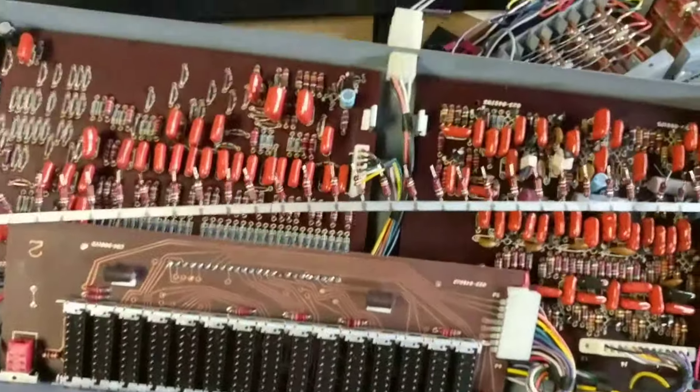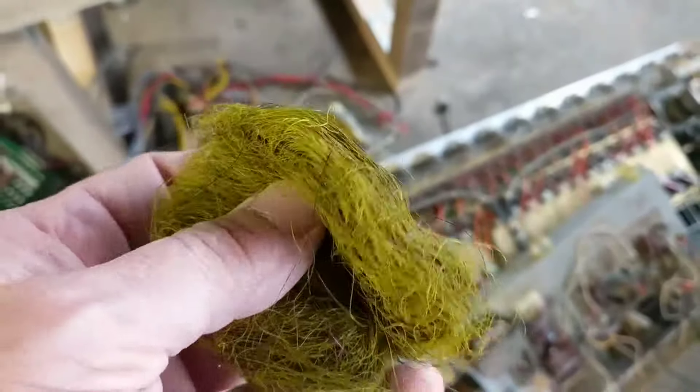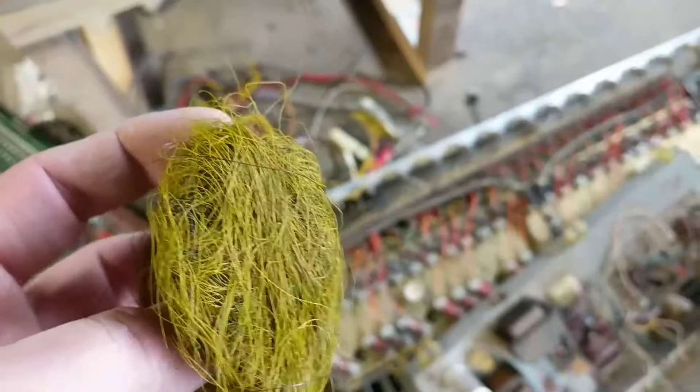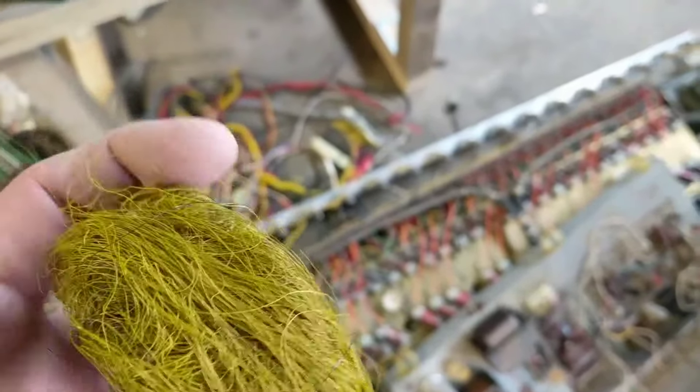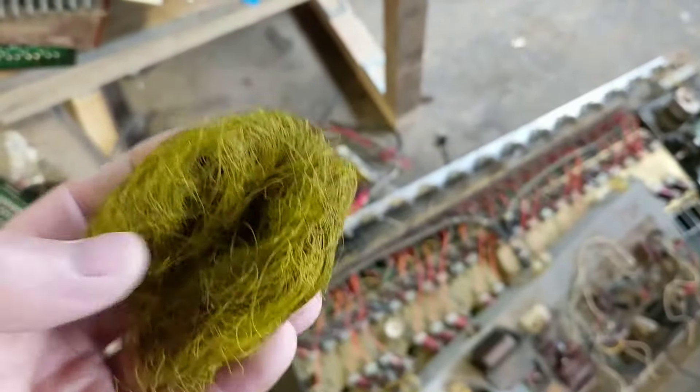This thing has a thousand screws in it and all kinds of different things. Look at this — this stuff is as fine as a human hair and it's a wire. I'll share with you guys the testing I've gone through with it so far, and I still haven't been able to figure out what it is.